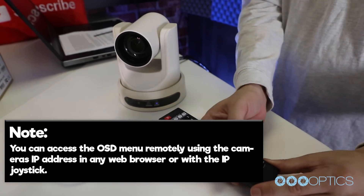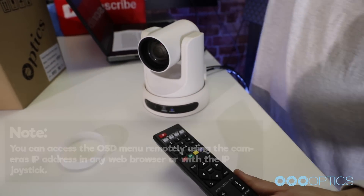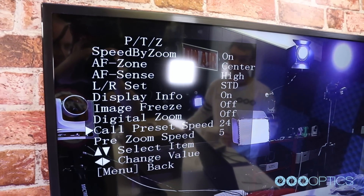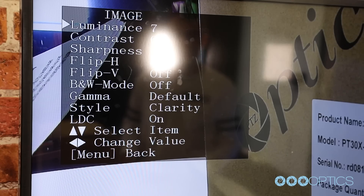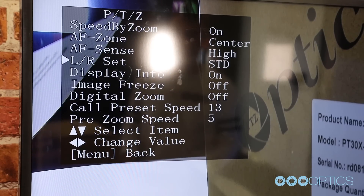You can access the OSD menu, which stands for On Screen Display, by pressing the menu button. This is where you can navigate into the advanced features such as iris, shutter speed, gain, color balance, contrast, luminance, and much more, just using the arrow keys. You can access the OSD menu remotely using the camera's IP address in any web browser or using one of our joystick controllers.